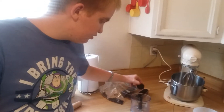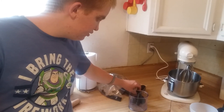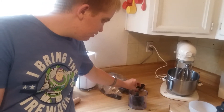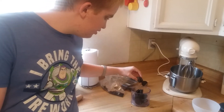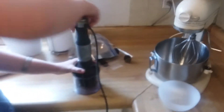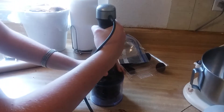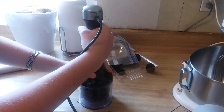So we need 2, 4, 6, 8, 10. And we put this on here, tidy up the lid, put this in here, and we'll go ahead and beat the Oreos.